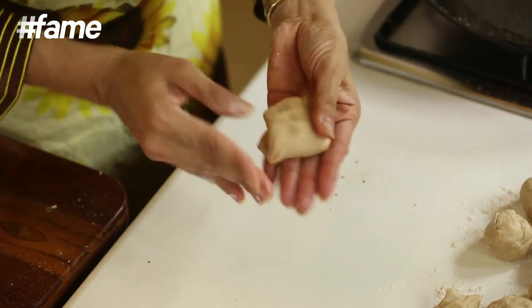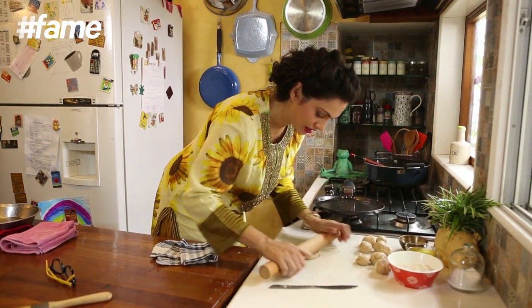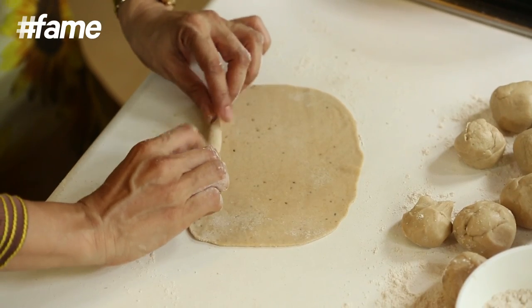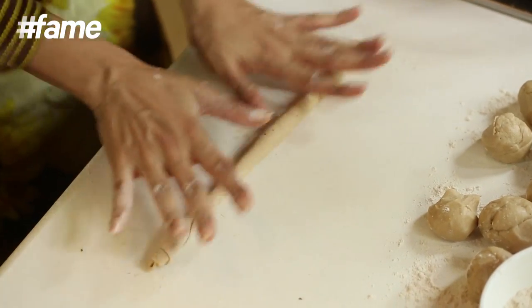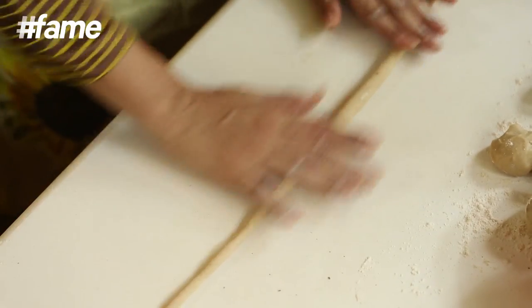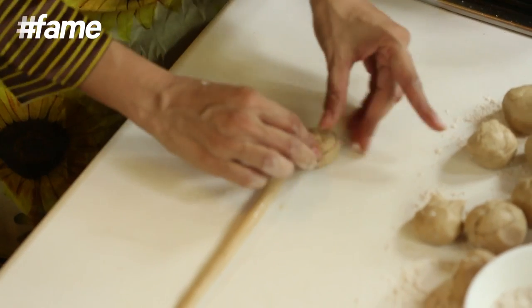Fold it a bit. What you are actually doing is giving it a whole lot of layers — you have already put the ghee in it, so it is full of yummy goodness. Keep rolling this from the ends. Now that this is done, all you have to do is smear it with a bit of ghee so that you can stick it together and roll it in like a little ballerina twirling.